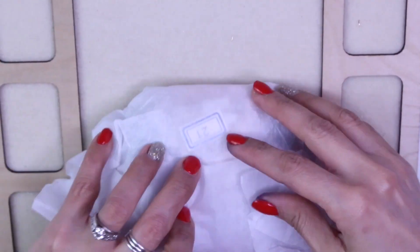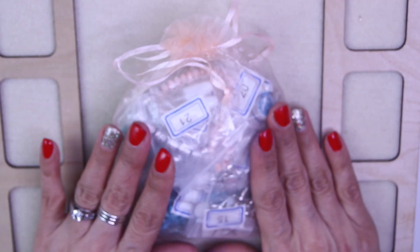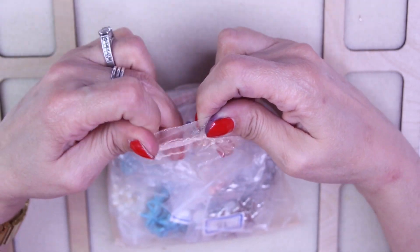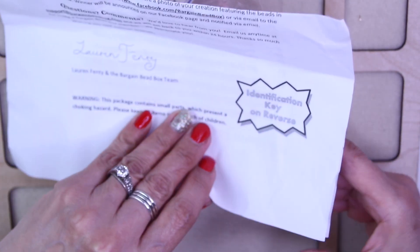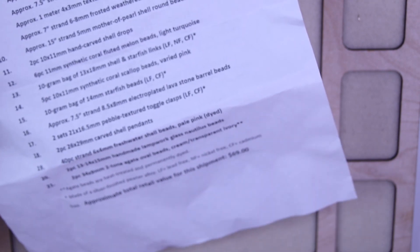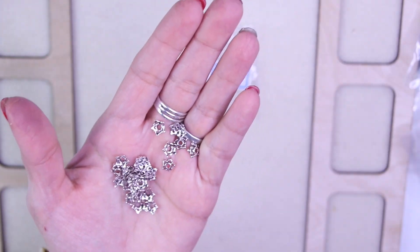I've zoomed in and it always comes in a beautiful organza bag. This time we get peach, which goes with the whole ocean theme. On this side we have the identification key, and it says the retail value of this shipment is $69.